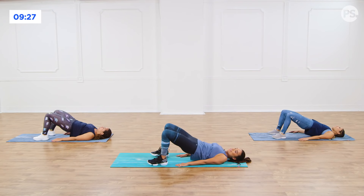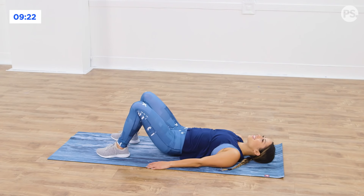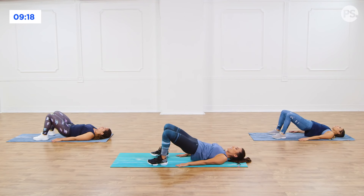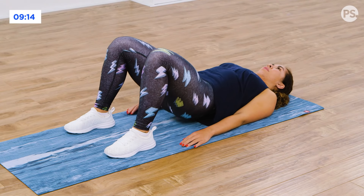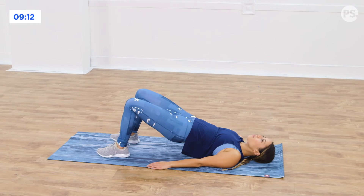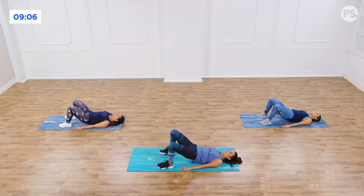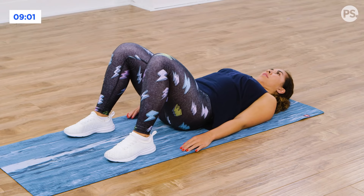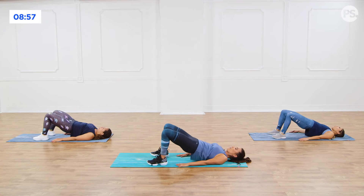Glute workouts are definitely the number one most requested. There's no jumping in today's workout. It's low impact. So if you ever feel like when it comes to lower body that's an issue, we got you today. Give me five more. Five, four, really squeeze the glutes. You have three more, keeping the abs in tight. Last two. Give me one more. Good.